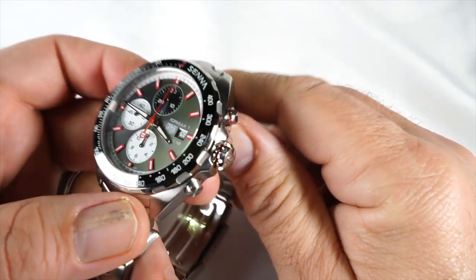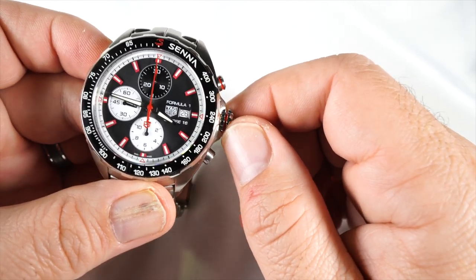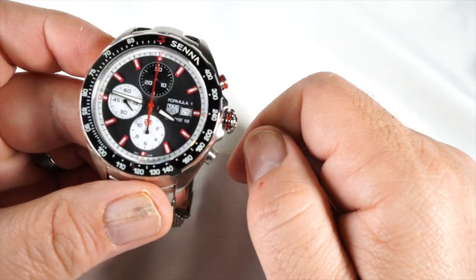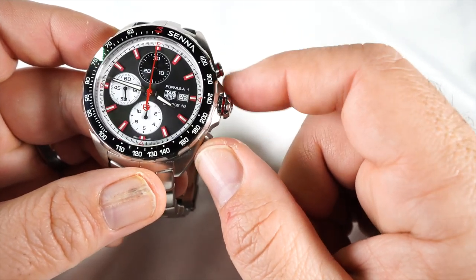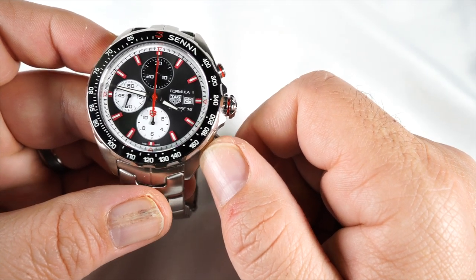It's a thick watch. The crown is signed with the Tag Heuer logo and has a kind of double-depth design — it is a screw-down crown, which contributes to the 200-meter water resistance. The pushers have a little red accent on the 2 o'clock pusher.